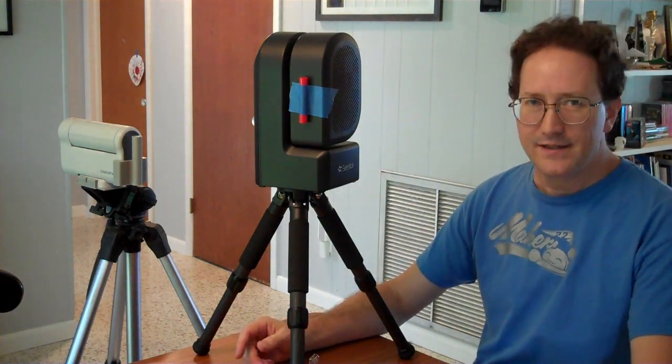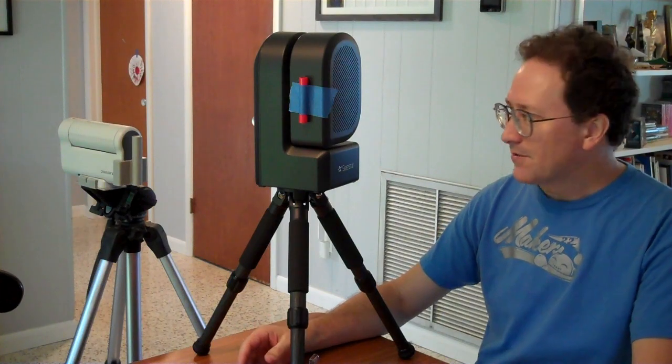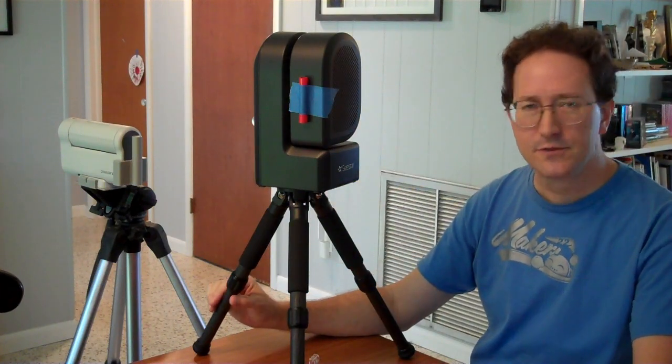In Florida, I take the cloud-free skies when I can get them, which is early in the morning. So I took the Sea Star and the Dwarf outside to do some lunar imaging in the daytime. This is a daytime view of the moon.